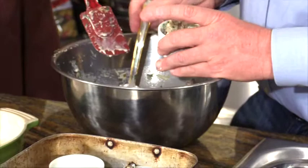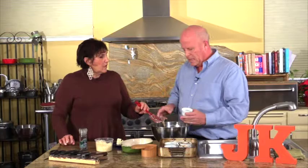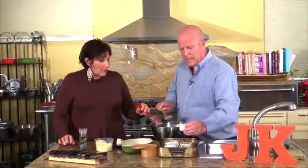Do you put this in a water bath or just leave the pan dry on the rack? I do not use a water bath for this. For regular puddings, yes, but on these you don't need to — it makes it just a little bit even easier. Very good.